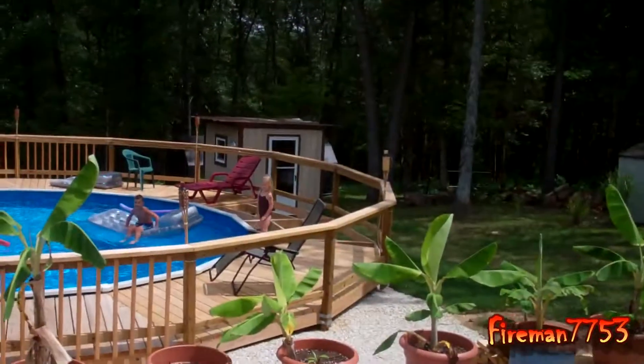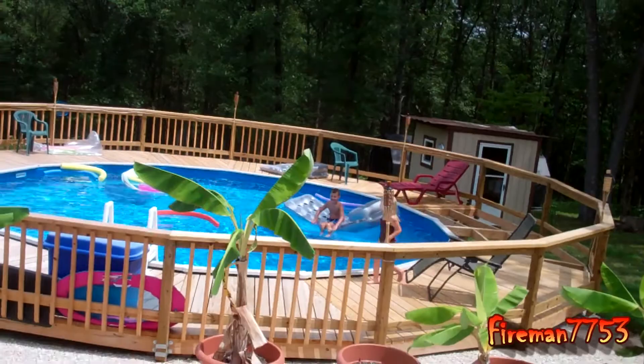Hi everybody, it's Mick here. Today my wife's gone on some girls trip for a few days with some friends of ours, so it's just me and the kids. The kids are down there trying to drown each other, and I'm going to be right up here working on the boat.